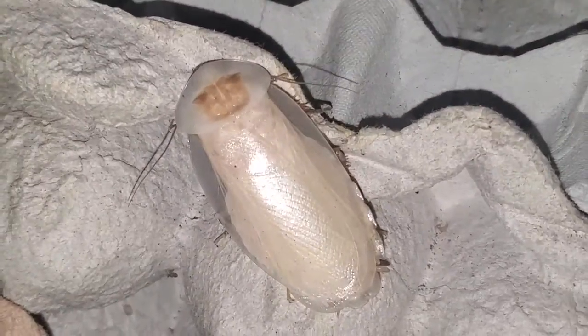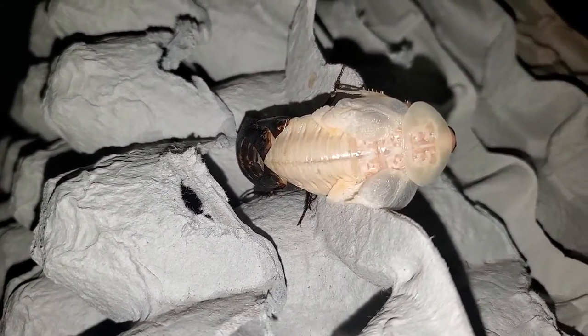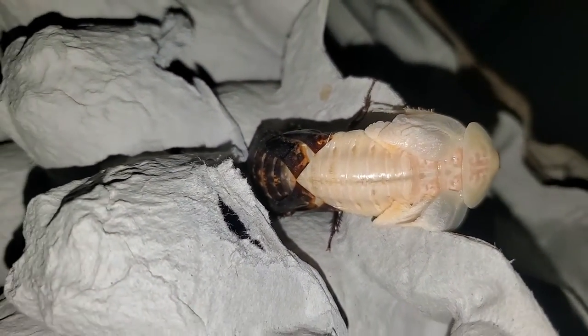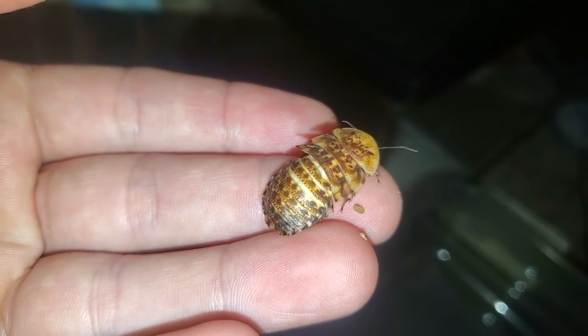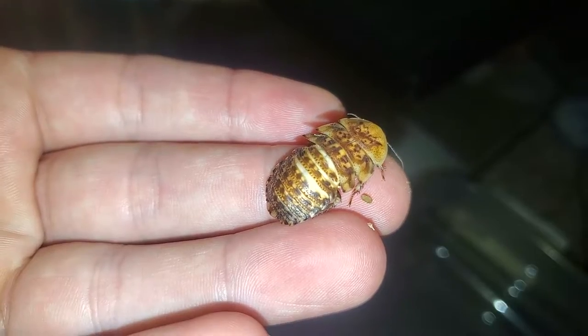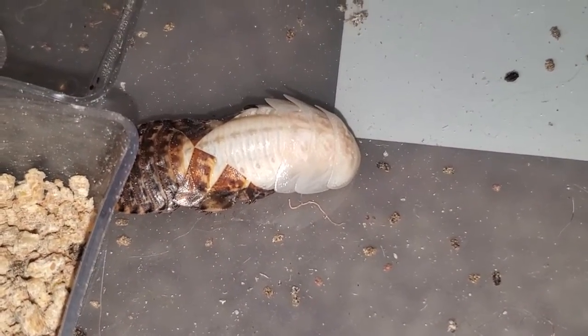Now let's cover molting. All discoid roaches, no matter the size, are white after a molt, and I happened upon this freshly molted adult in all of its glory. A discoid roach will molt many times before reaching adulthood, each time getting a little bigger. When they begin to molt, the chitin on their back begins to rip, and they slowly work themselves out of it. They are very soft after molting and make for a great snack for your reptiles in this state. They will turn back to brown within a few days.